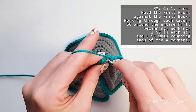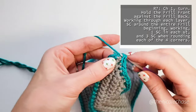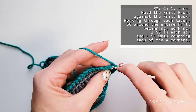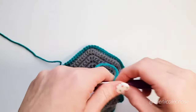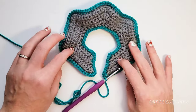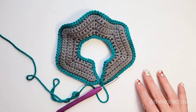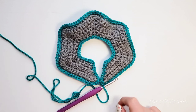You'll continue working around the perimeter of the frill, working one single crochet into the stitches and the sides and three single crochets into each corner. When you've made it all the way around, join with a slip stitch to your first stitch of the row. Here is your final frill. Be sure to fasten off and leave a long tail for sewing. Your final frill should have four corners where we work the three single crochets in the border and five points.